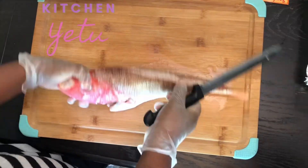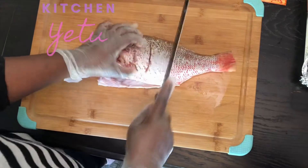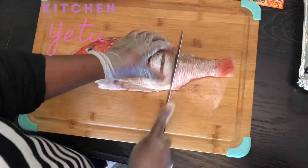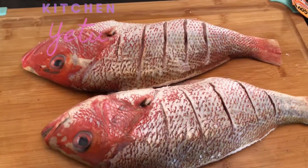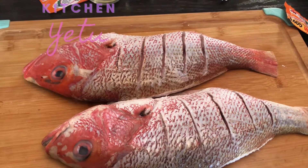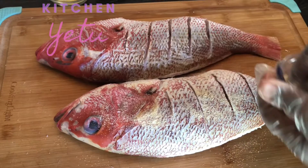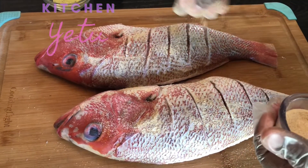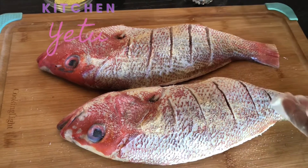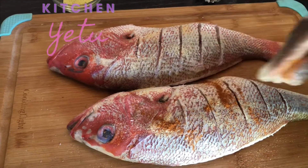I have two whole ones — this fish is really big. We're going to season it really well. Some people are scared of having a whole fish with the head on, but don't worry about it. It's gonna look good, or you can just cut off the head, or have the folks at the farmers market cut it off for you. I just chose to keep the whole fish.